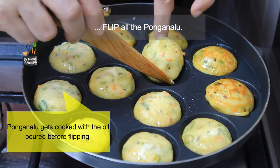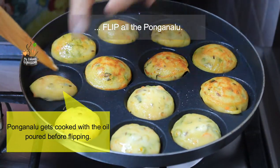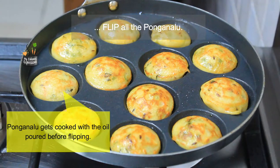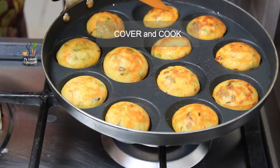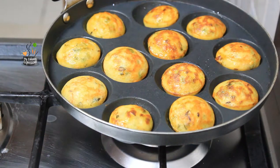Then flip quickly — the Ponga Nalu cooks on the other side. However, some may add the oil only after flipping; as always, the choice is yours. Cover the pan and let the Ponga Nalus cook on the other side — this may take between 3–5 minutes again. Once they are done, just flip them again to check. And there you are — your Ponga Nalus are ready. Switch off the flame.